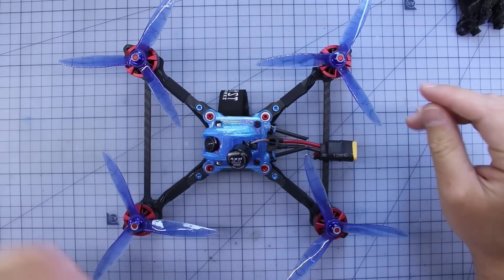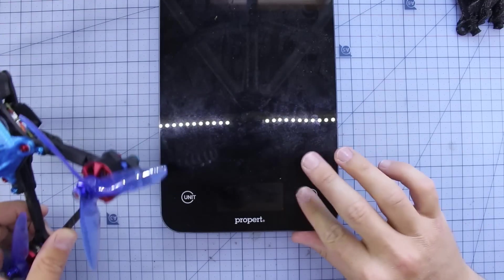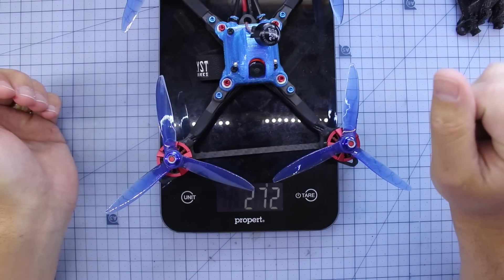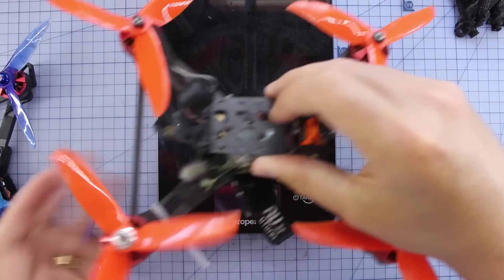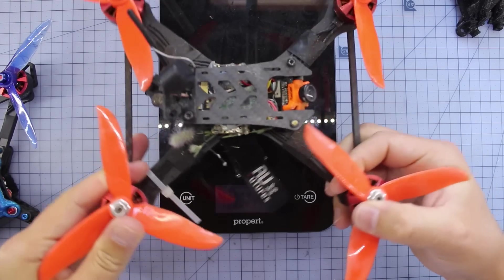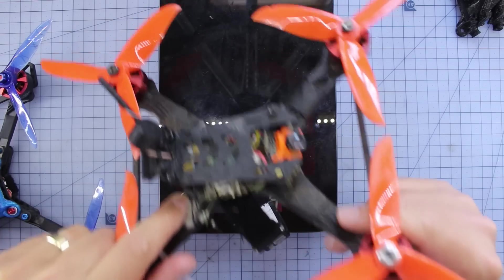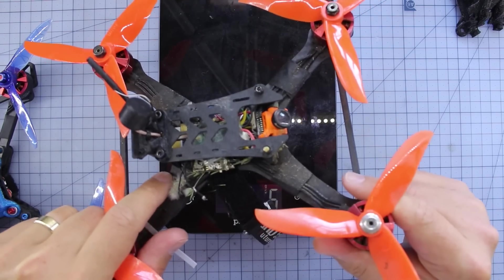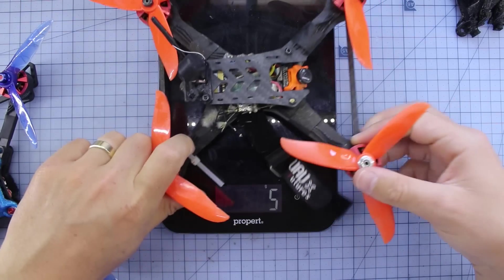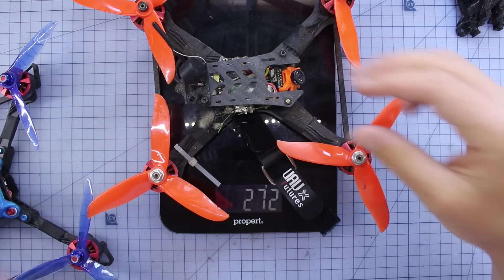There are some really clever designs that make this even more silky smooth when it's cutting through the air. It's looking very, very lightweight, so let's stick it on the scales and find out how much it weighs. It's coming in at 271 grams. As a bit of a comparison, I've got my Norris right here — this is from Catalyst Machine Works as well. It's coming in at 272 grams, so pretty much the exact same weight.